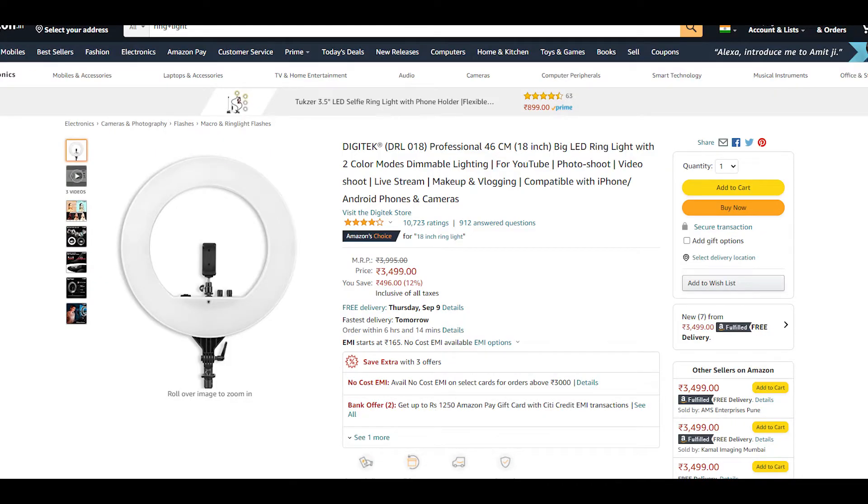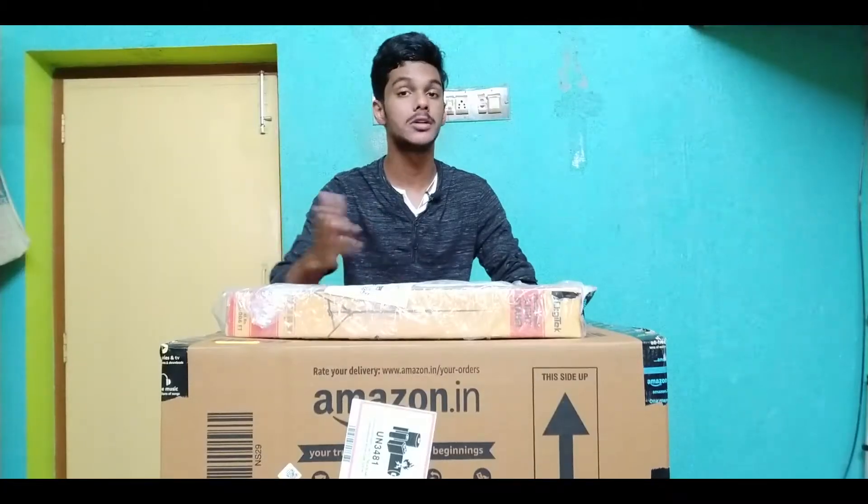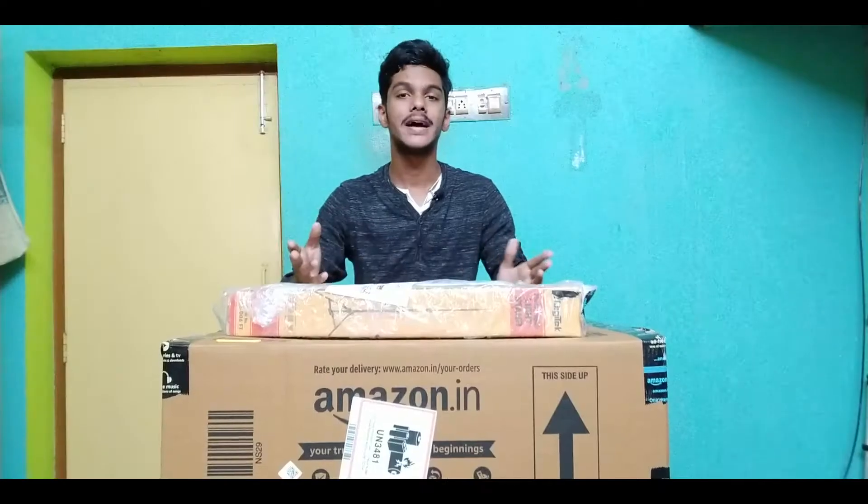Plus, you have to invest in a stand, so that will be around 600 rupees. So, let's start unboxing.